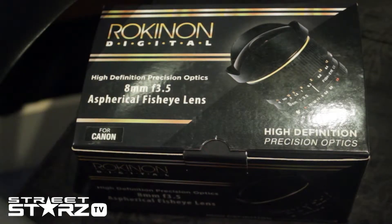What's going on guys, this is Justin from Streetstars TV — gaming, technology — and today we have something different. We have a Canon lens, well it's for Canon, and it's a fisheye lens. We have a Rokinon digital fisheye lens.